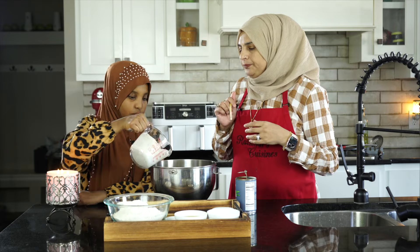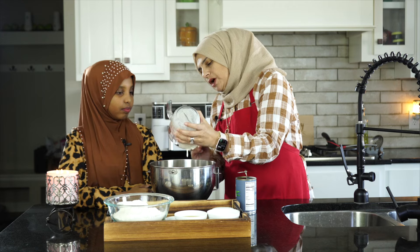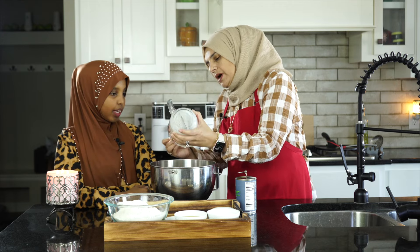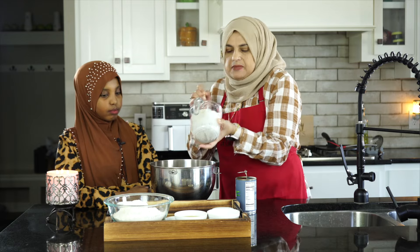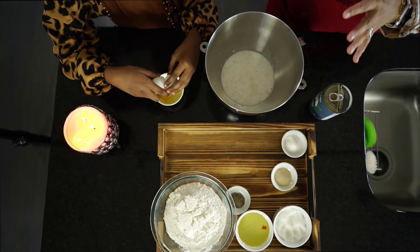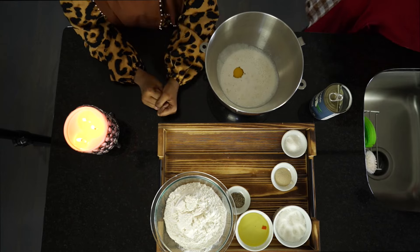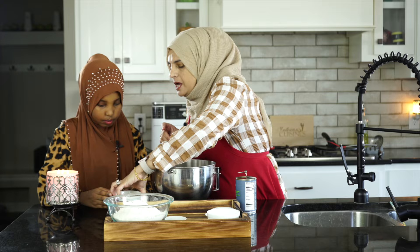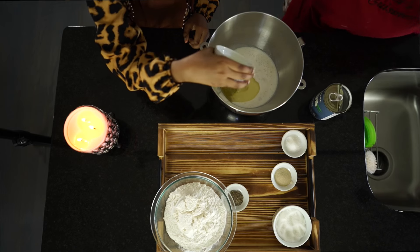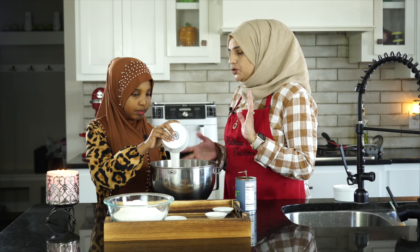I highly recommend putting the liquids in first so you're not going to have a bunch of flour sitting on the bottom of your bowl. Next, we're going to break the egg — break it in a separate bowl first as a quality check, to make sure it has no blood spots or anything else in there. Then we're going to add our oil — about six or seven tablespoons. Next, we're going to put three-quarters cup of sugar in, because our mahamris are not very sweet but they do require sugar.